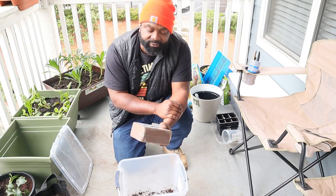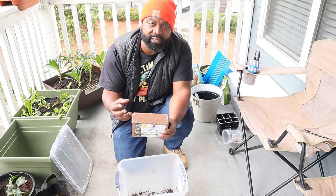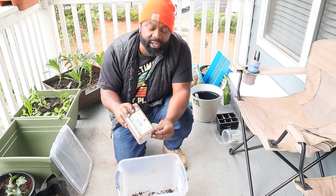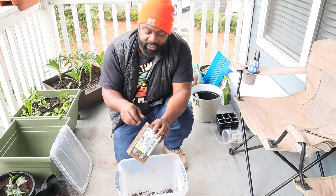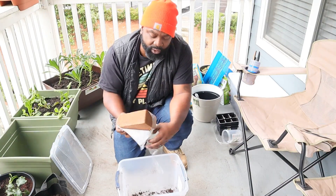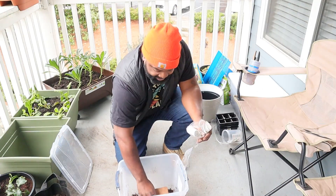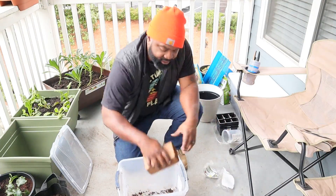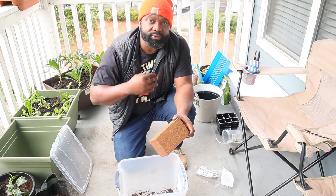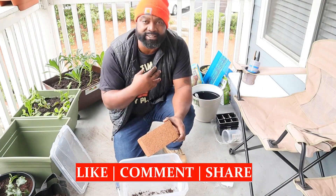The last great thing about this is it's able to hold and maintain seven times its weight once you add water. To get this brick expanded, you just add water. It's best to add boiling or hot water to help speed up the process. We're going to fill the water up about one third to halfway. Add it slowly — you don't want to add too much water because it's easier to add water than to take water out.